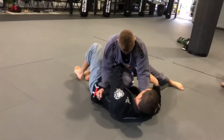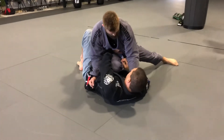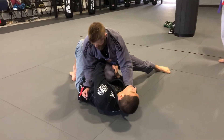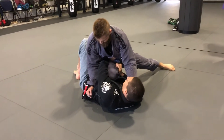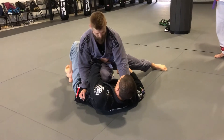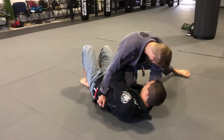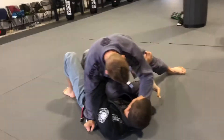Now from here, I'm going to take this hand — I can grab on the inside of the knee to work to recover, but we already did that, so we're not going to do that. We're going to work an actual sweep from here. So this hand here, I'm going to lift, and it's going to go all the way underneath, and I'm going to waiter hook his foot and grab there.